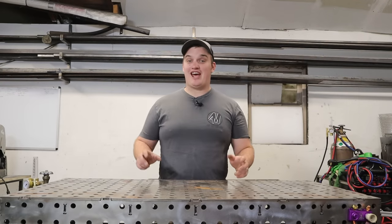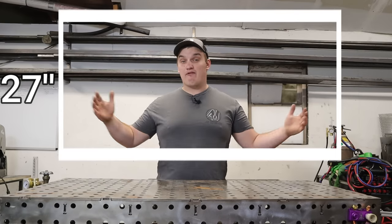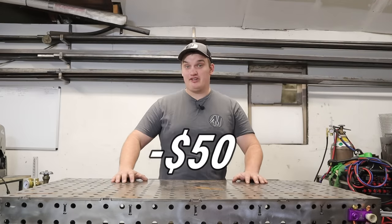What's up, happy fabricators? It's good to be back. In this video we're going to be building a DIY friendly 27 inch by 44 inch welding slash fixture table for under $50.